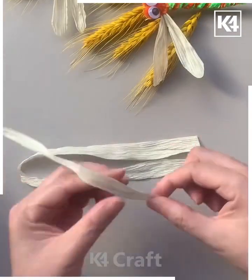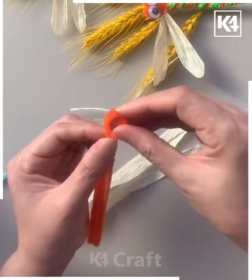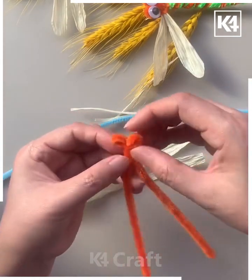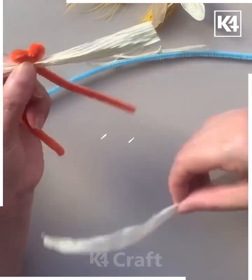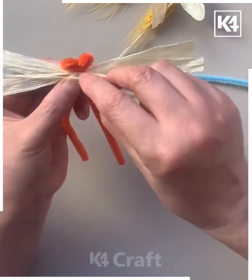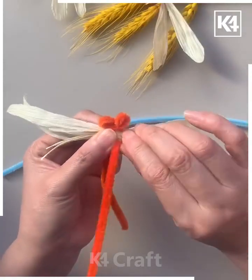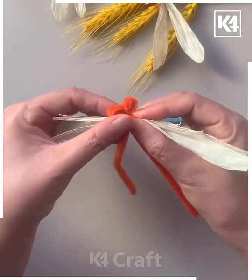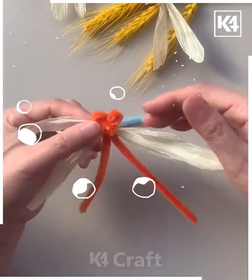We're going to make this beautiful dragonfly — let's get started! Take some pipe cleaners and some corn husk. In place of corn husk, you can also use tissue paper and cut the shape of the wings. Roll the pipe cleaner to make the eyes and body, then attach the wings and tie a knot by twisting.